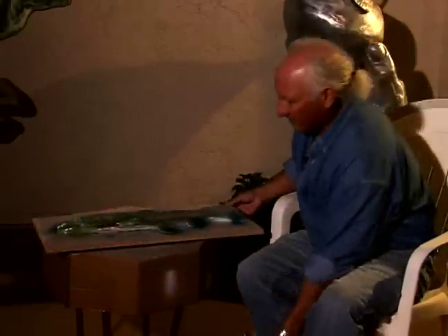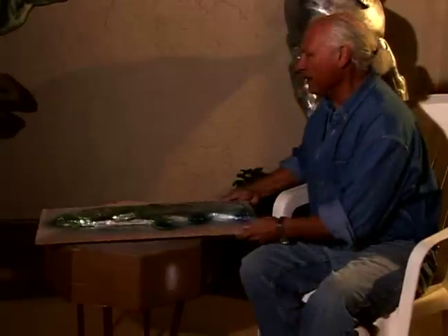I think that's it. Now we are going to make some kind of little spots there, and then paint the eye, and that's going to be finished.